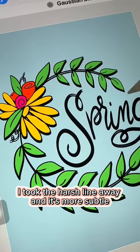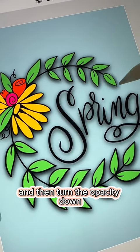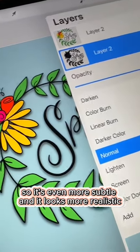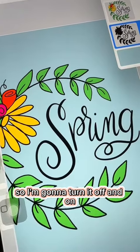So now I'm just going to use the Gaussian blur and soften it out. See how I took the harsh line away? It's more subtle, and then I'll turn the opacity down so it's even more subtle and looks more realistic. Can you see the difference? I'm going to turn it off and on to show you.